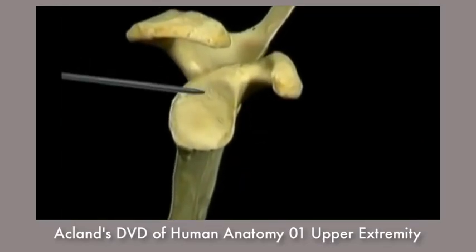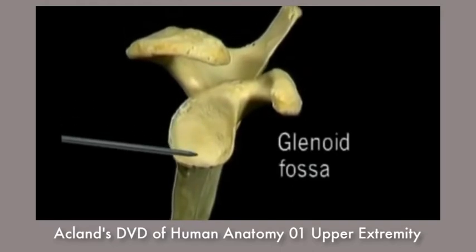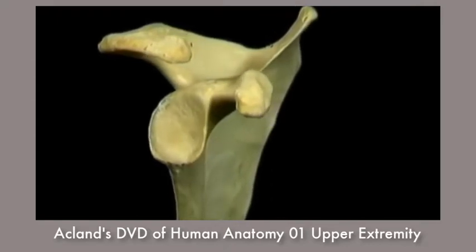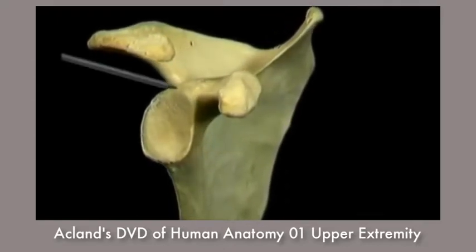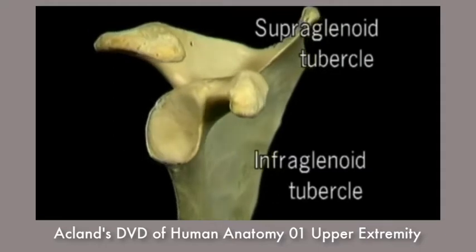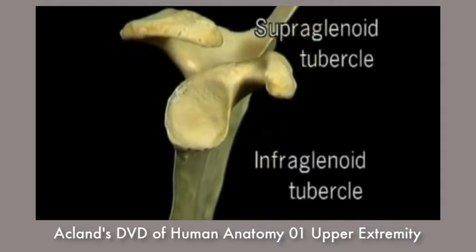This smooth concave surface is the glenoid fossa — it's the articular surface for the shoulder joint. Above and below the glenoid fossa are the supraglenoid tubercle and the infraglenoid tubercle, where two tendons are attached, as we'll see.